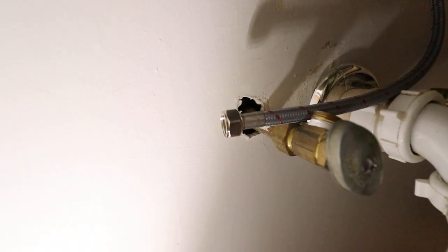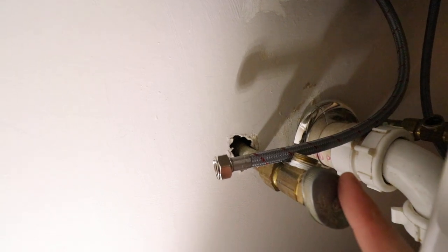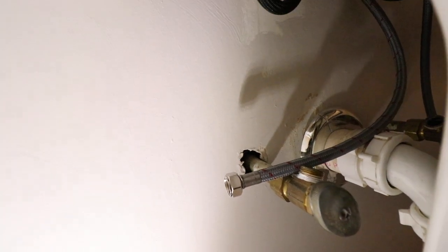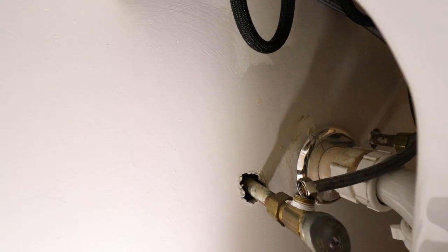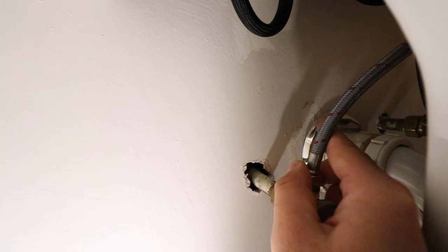Hi, 1-Hour Smart Home here. Today we have a water shutoff valve that is shut off but will not work with the new faucet line we installed. The issue is we have a half-inch shutoff valve and a three-eighths of an inch supply line to the new faucet.